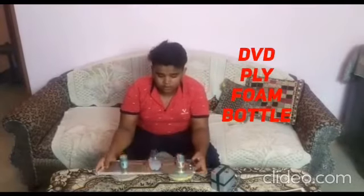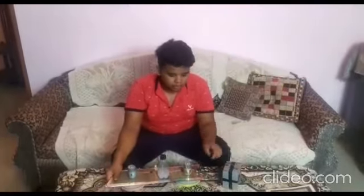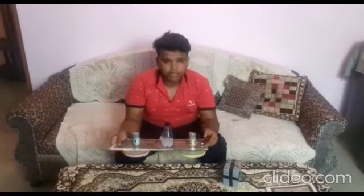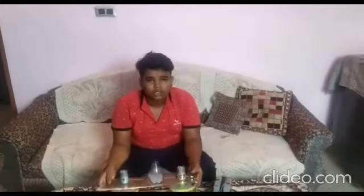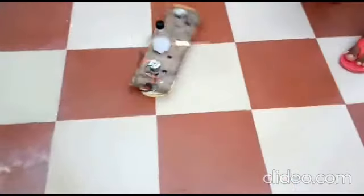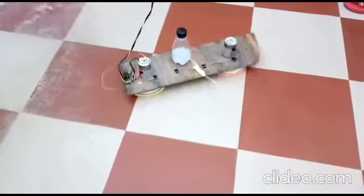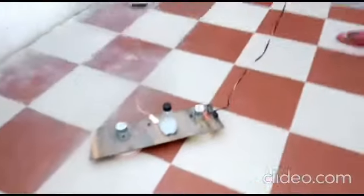Hello. I have prepared a project called Floor Cleaning Machine. I have used a lot of waste materials like a DVD, slide, and a bottle. I have connected it with a 12V battery, and I have put a switch here which will operate the whole project.